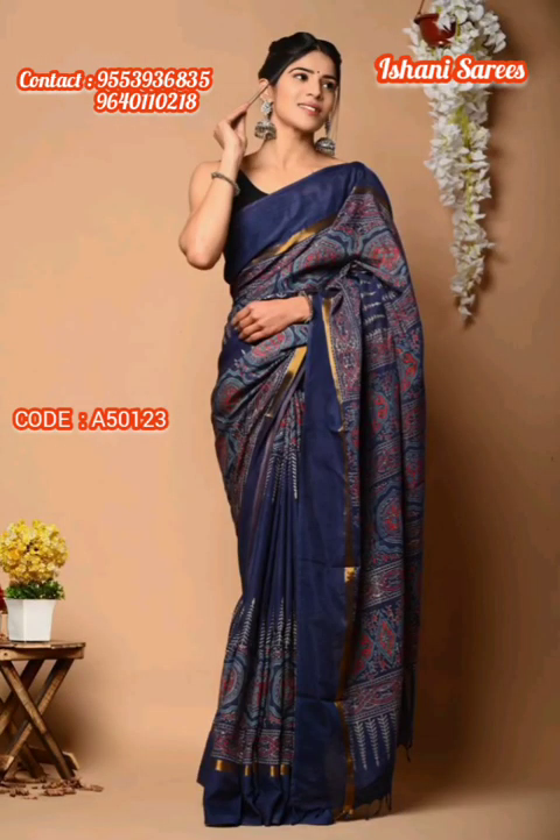The fabric is visco fabric and the price is 1,850 plus shipping.